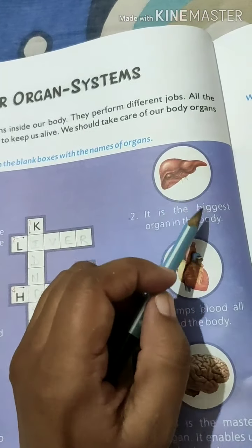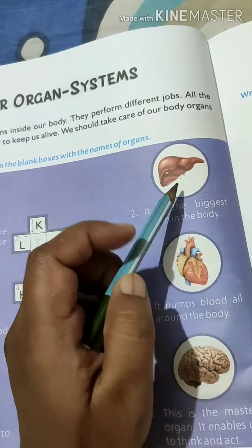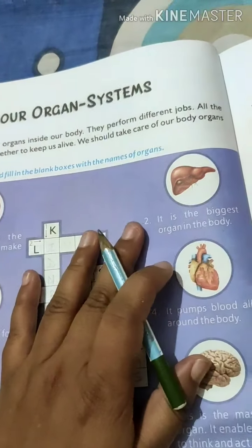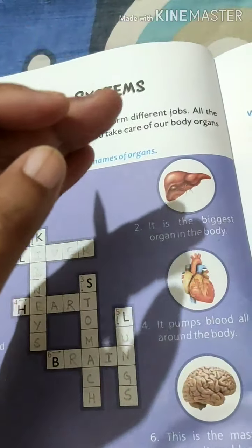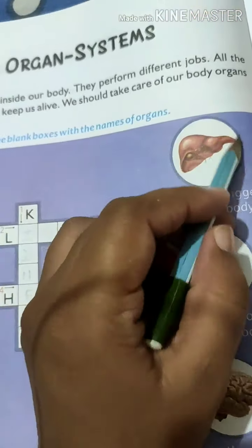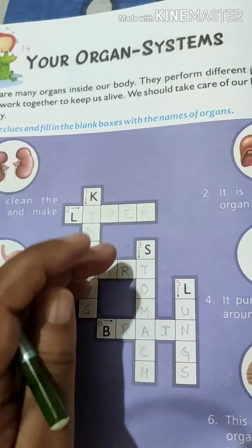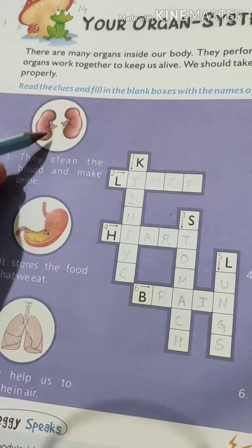The second clue is liver. It is the biggest organ in the body, located just above the stomach. Jab humne science mein digestion padhi thi, tab humne dekha tha ki liver stomach ke just upar rehta hai. Liver ek bile juice chhodta hai, jo digestive juice hai aur digestion mein help karta hai. The spelling is L, I, V, E, R — write down the proper spelling, otherwise your boxes will not be filled correctly.